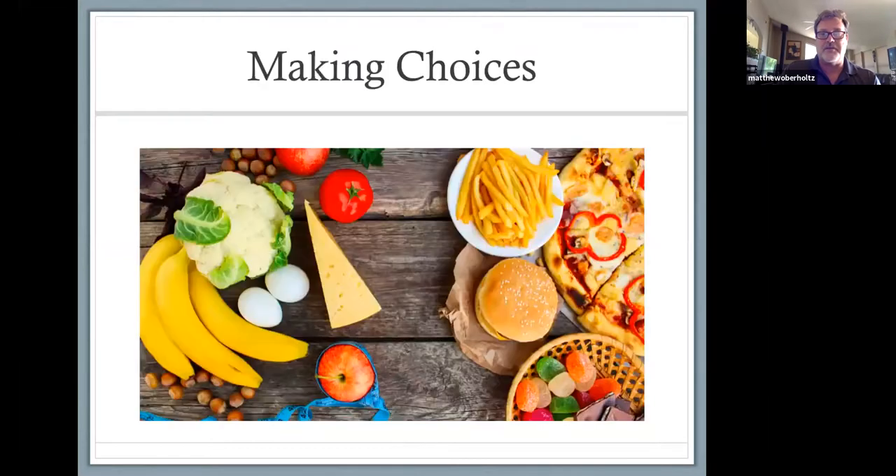Making choices is key. There's stuff on the left and stuff on the right. It does not mean you need to just eat cauliflower and a tomato, but if you supplement your snacks with the healthier options more often, you are going to end up with overall body health — sleep and everything. Making healthy choices is a lifestyle that has to be disciplined.